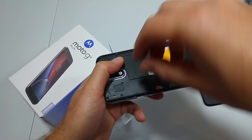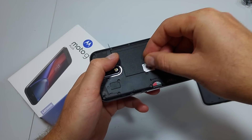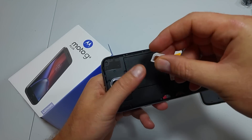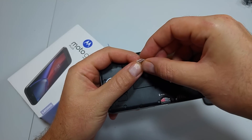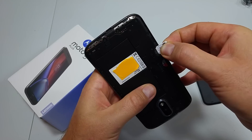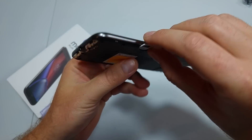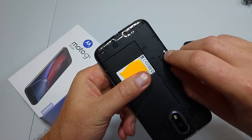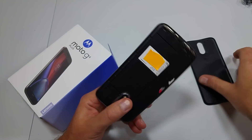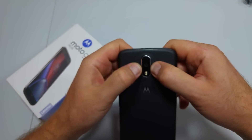Make sure it doesn't fall out. You want to do it like this and then gently slide it in. Make sure it's not out of balance or out of the slot. Then just put the cover back on — it just snaps in on the sides.